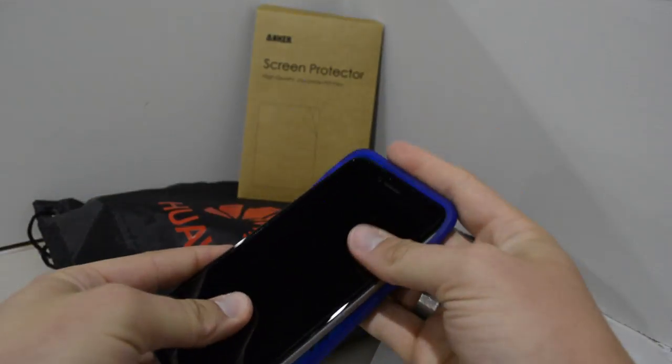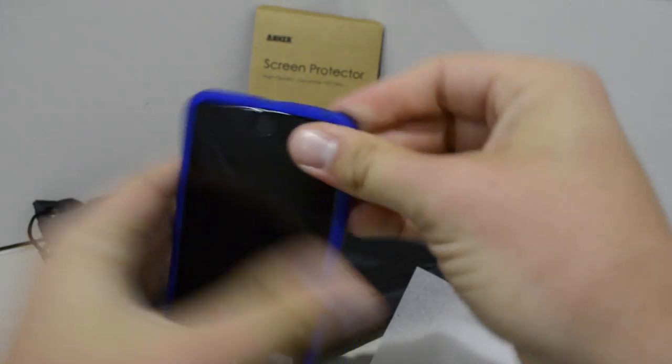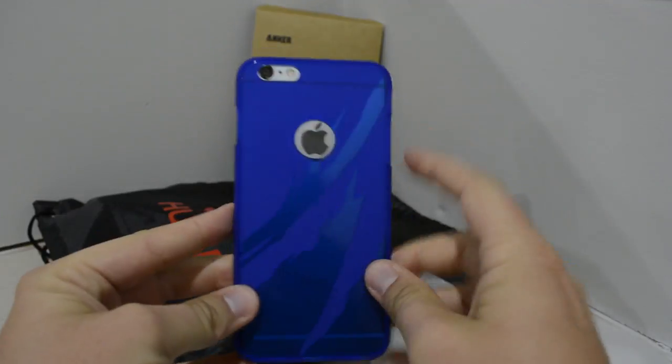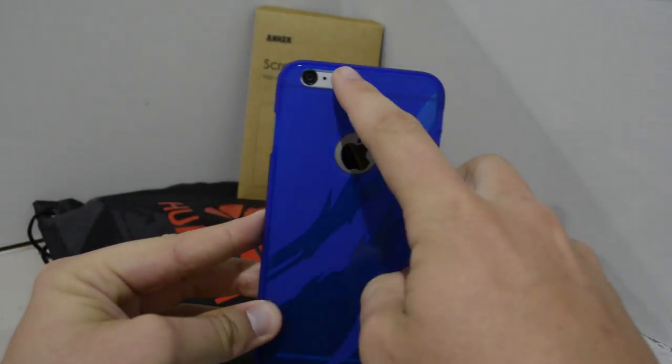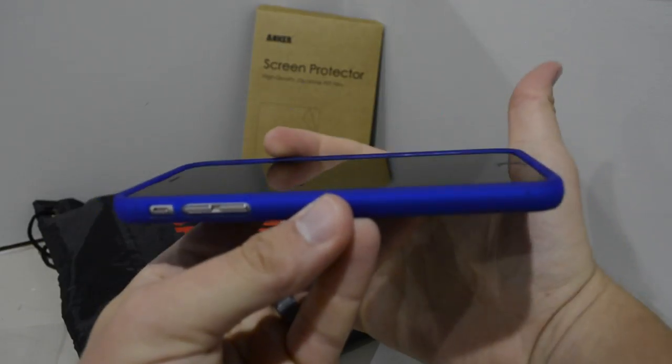This is for the iPhone 6 Plus, and what I like about this — just like any other Cruiser Lite case — is that you've got full edge protection, all your edges are covered, you've got corner protection, you've got a nice little cutout for your Apple logo, good cutouts for everything actually, for all your buttons, your camera.